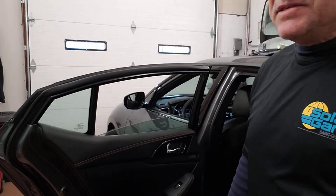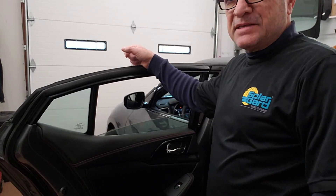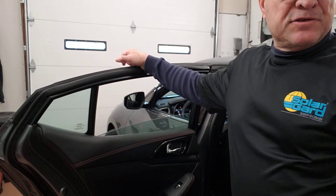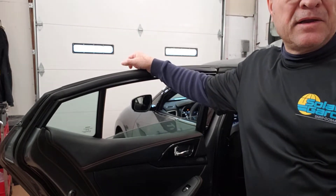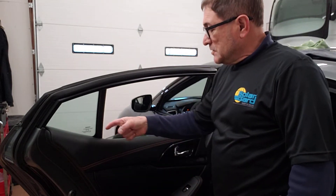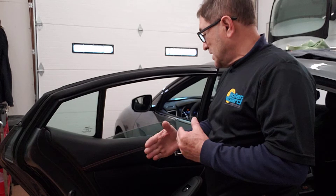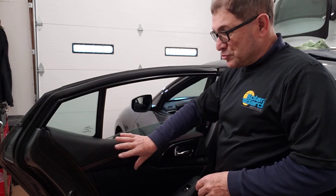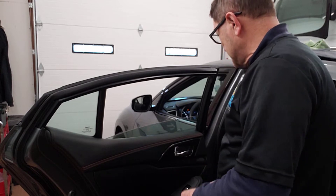This is a Nissan Maxima, model years 2016 to 2021. The bottom sweep and the door panel are together — they are one piece, you can't separate them. If you want to drop the whole door panel, it's very simple.